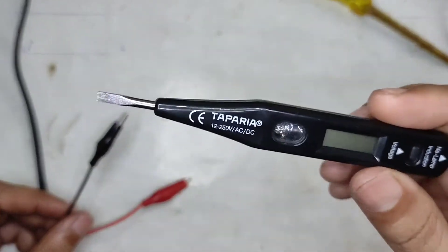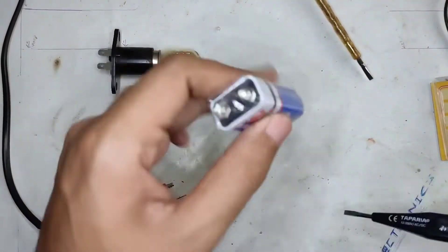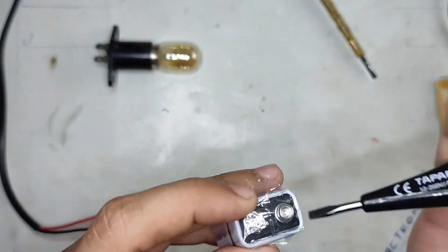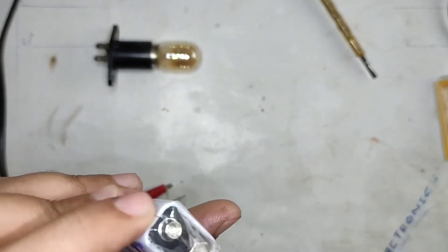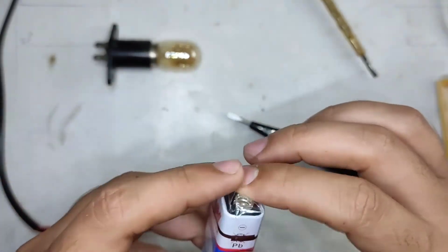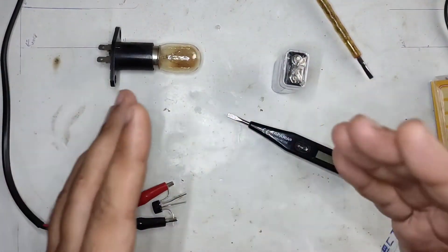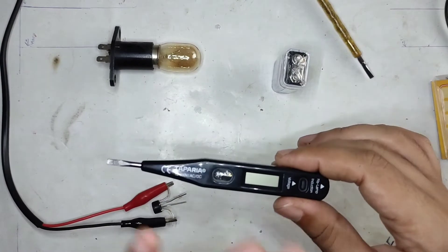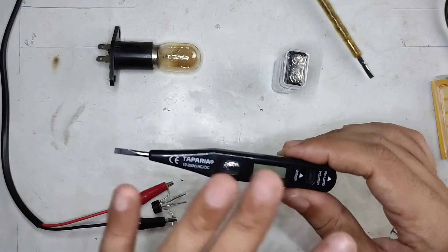Now let's see how good this thing is when it comes to detecting DC. Here is a 9-volt brand new battery. If I touch the probe on either terminal, nothing is happening. I have also tried it with 12-volt batteries connected in series, starting from 12 volts all the way up to 120 volts — 10 twelve-volt batteries in series. This thing was not measuring anything; the neon bulb was not lighting up and the display was showing just zero.